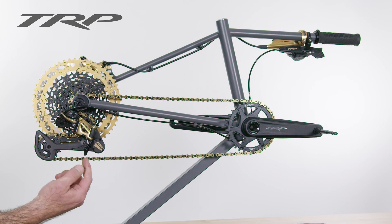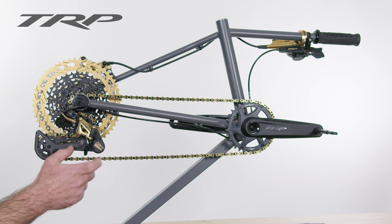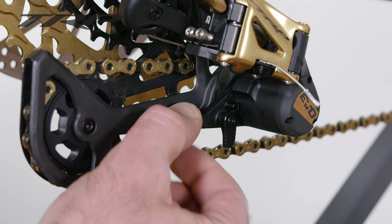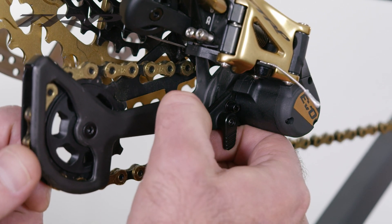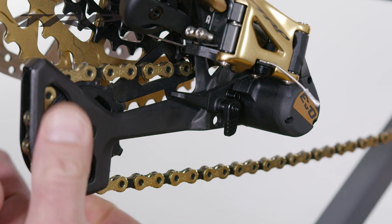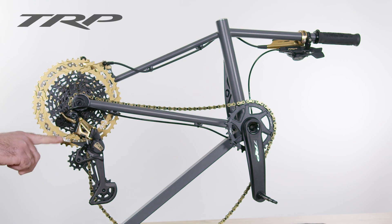The first feature on the TRP EVO 12 derailleur is our cage release. You can see this lever here and if you put a little bit of preload on this lever, you can see how that moves. If you put a little bit of preload you can actually release the cage pin and that releases the entire cage, and it'll stay there for wheel removal.